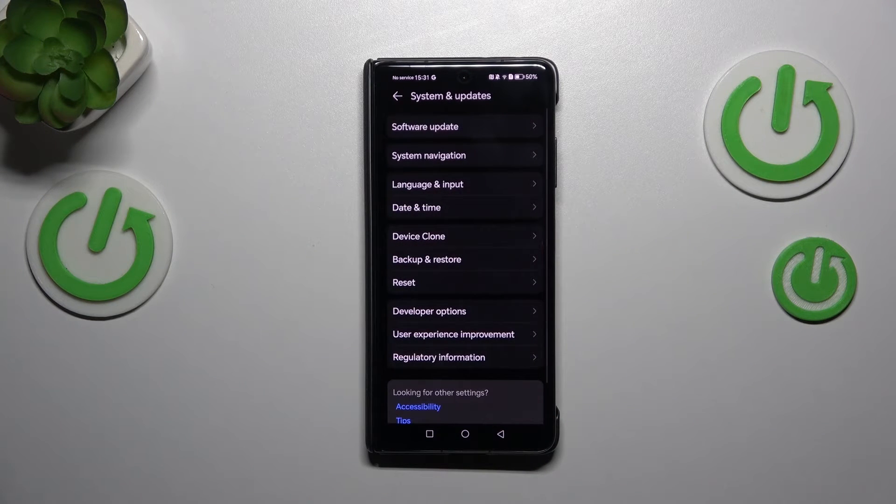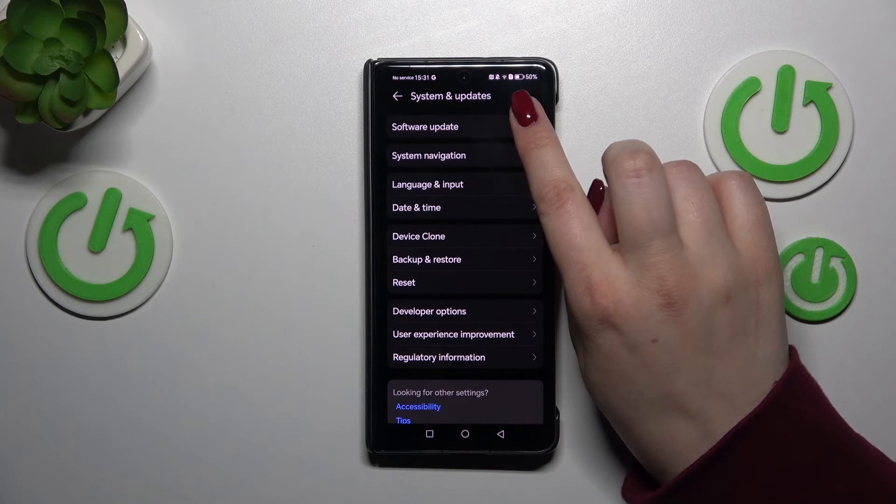So with an internet connection ready, go into System and Updates, and then tap on Software Update, which is at the top of the list.